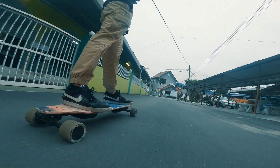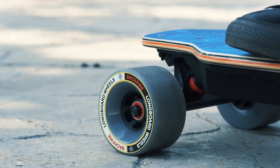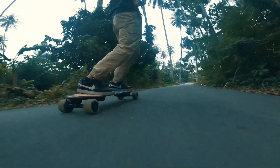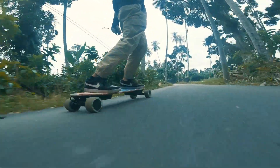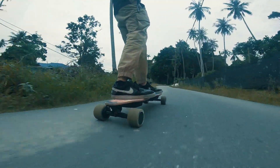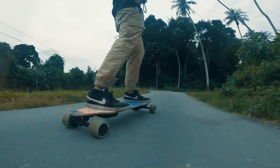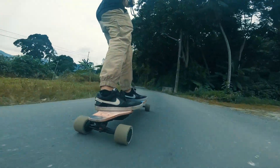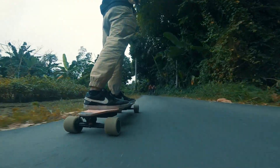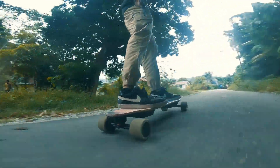Unlike their premium lineup, the G2 Galaxy and G2 Black are not using Caliber 2 trucks — instead they feature Backfire's own proprietary trucks. They pale in comparison to branded trucks and came in on the tighter side. After loosening them up a bit, we would still say these trucks veer toward being more stable than carvy. They're not extraordinary for carving, but great for cruising at high speed. Combining these trucks with the stiff deck, the two are more geared toward stability — something that would be a priority for newcomers to this hobby.